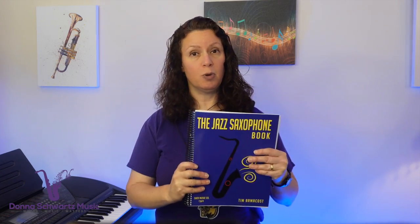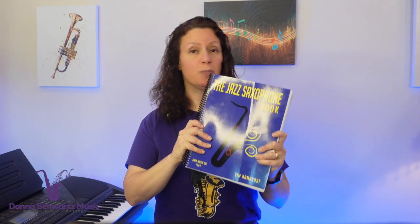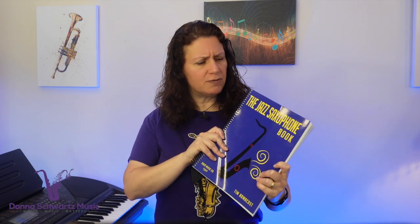I'm Donna from DonnaSchwartzMusic.com, the site to boost your music performance and improvisation to the next level. Tim's new book, The Jazz Saxophone Book, is published by Cher Music, and it's divided into four main parts that I'm going to talk about in a minute. The really huge benefit: there's over 30 videos to illustrate main points and give practicing exercises.